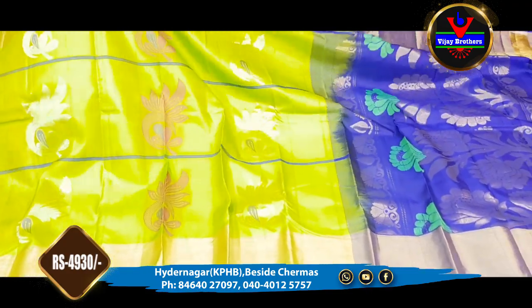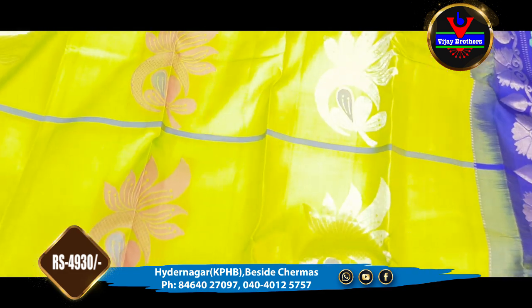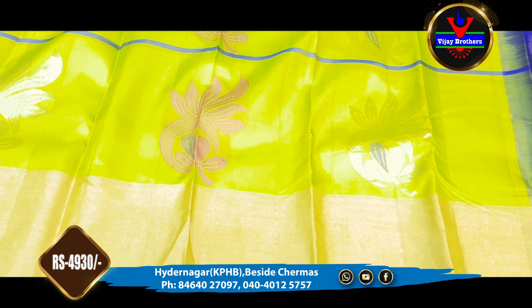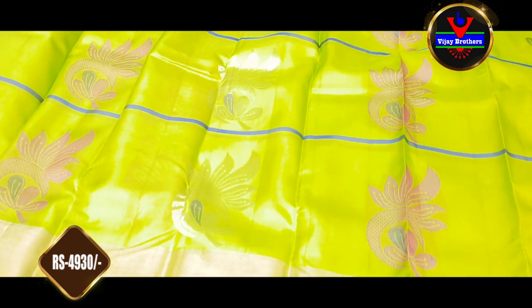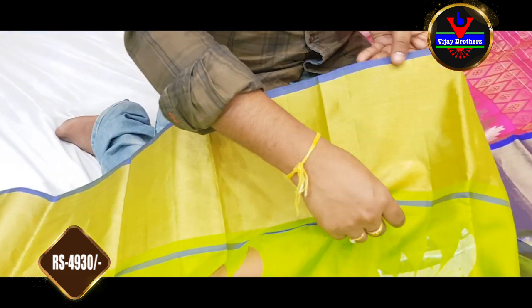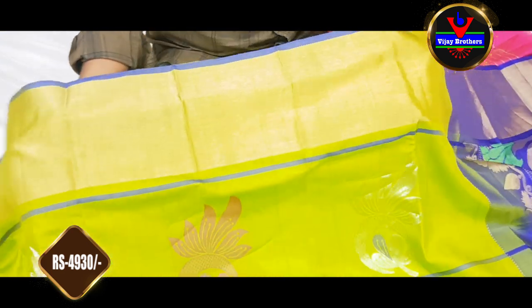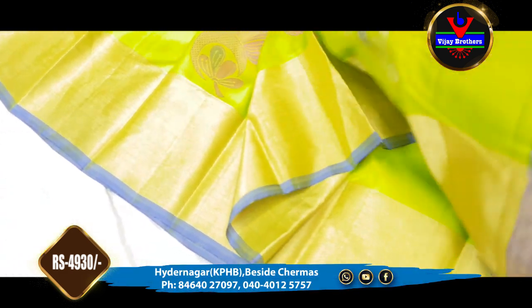The next saree is a light green color and blue color combination. It also features a light green color combination with silver lining and pink color thread. It will be tinted with the pink color. This is a light green color with blue color lines in the middle. It is completely finished with a green color border. The same border is repeated, and we also have a gold color.